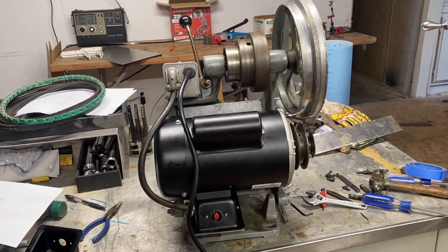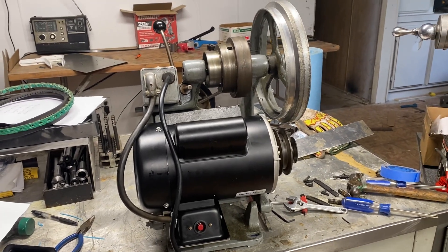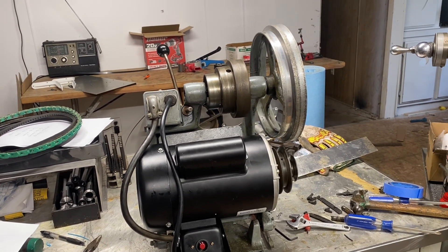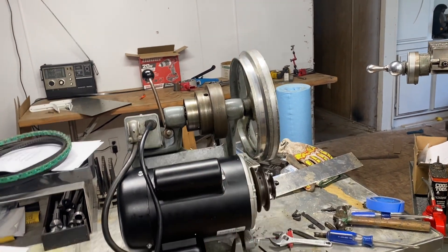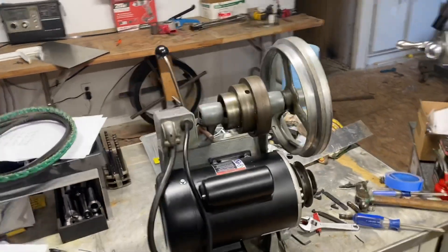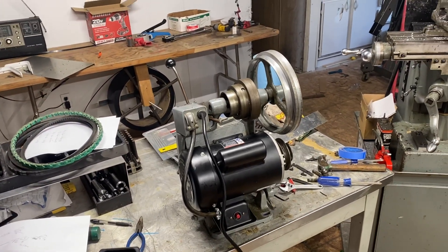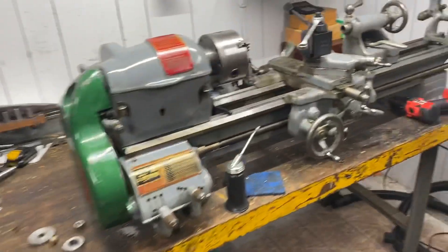I'm going to let you guys go and get this mounted back onto the bench. I checked yesterday and I'm still about four days out on getting the new wheel — it's supposed to come next Tuesday and today's Friday. I'm looking forward to that arriving so I can finally be able to use this lathe.